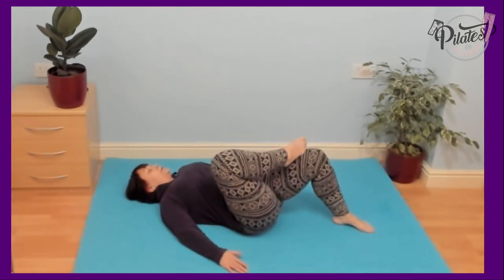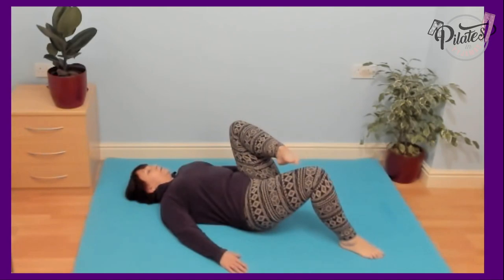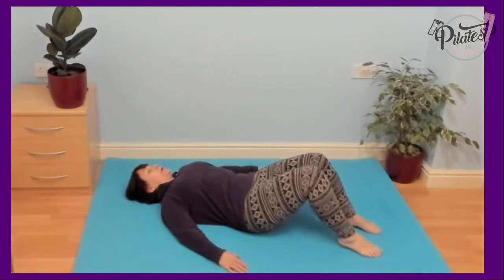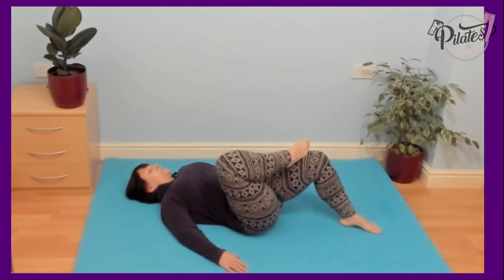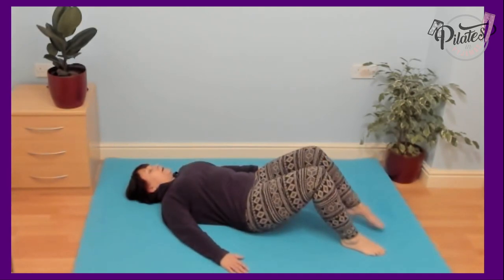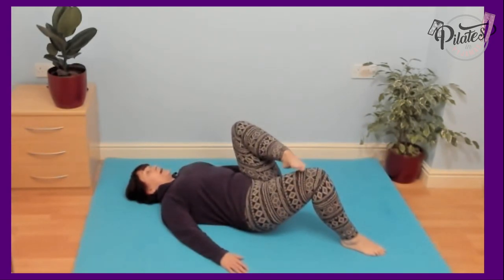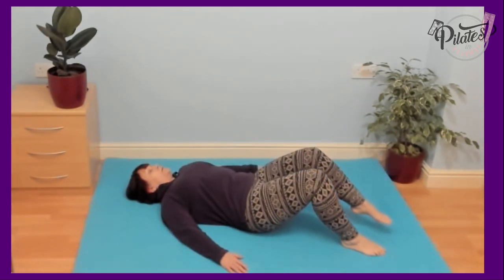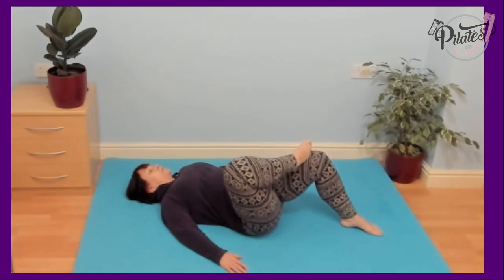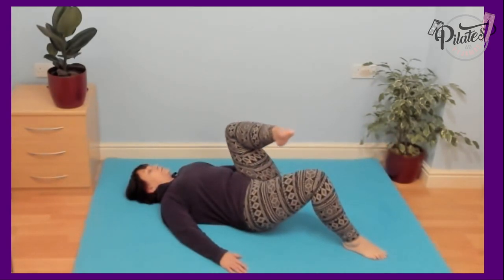Breathing out as you lift up, and in as you take that leg back down. This movement should be coming from the hip, trying to keep your pelvis as still as possible. Move with your own breath — in through the nose, out through the mouth. Try not to rush the movement; if you feel you want to go slower than I am, that's fine.